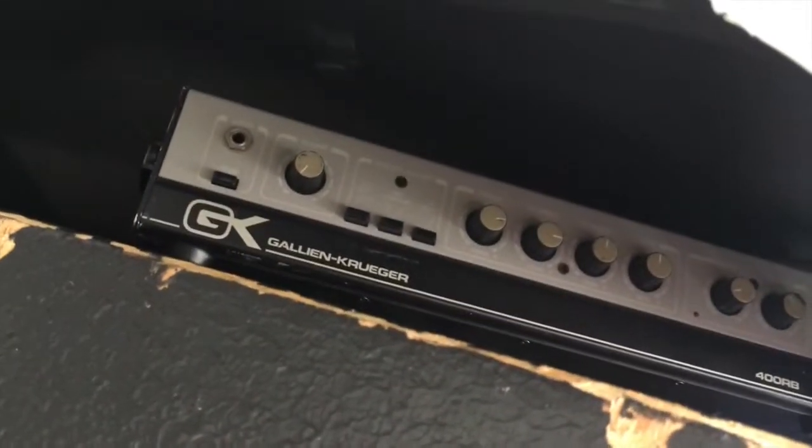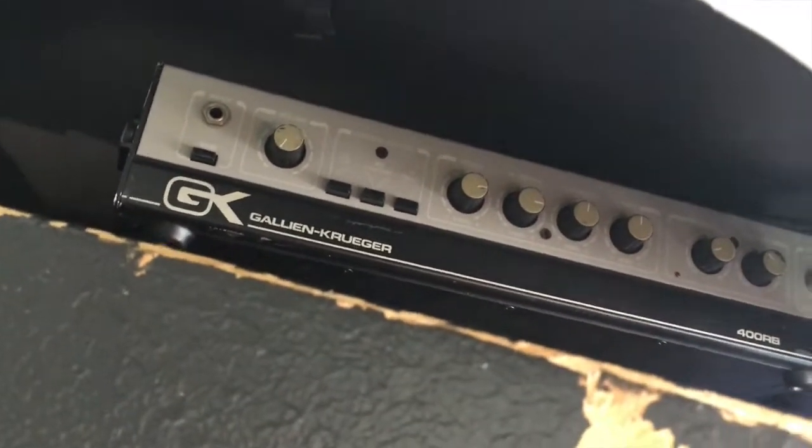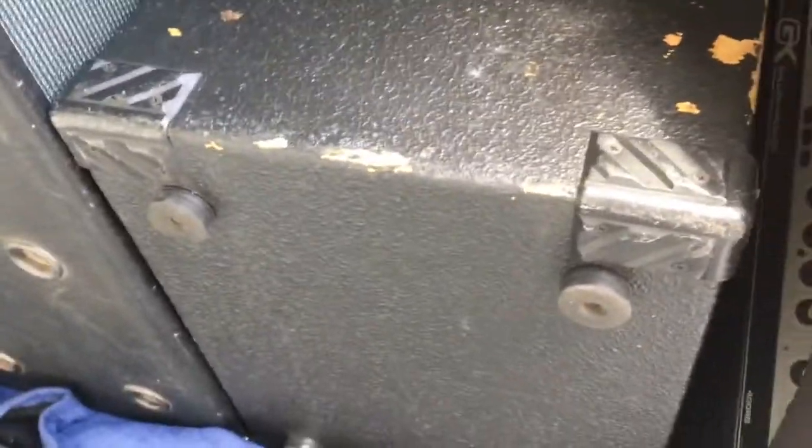So right off the bat, down here this will be the backup amp for this gig. This is a GK Gallien-Krueger 400RB. It's a 1988 — or '89 or '87, something like that. It says it on the back, I don't remember. It's an 80s amp, solid state.